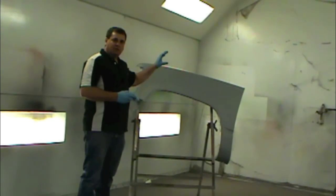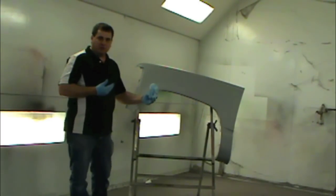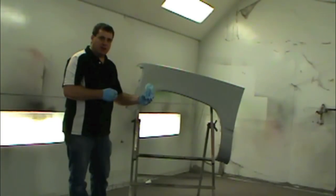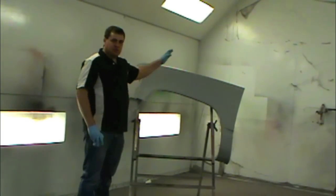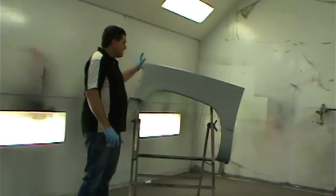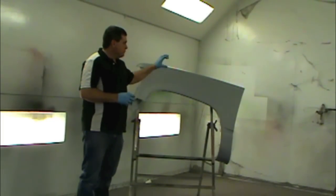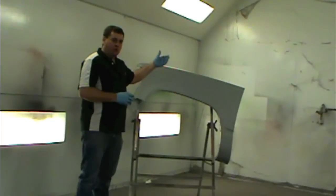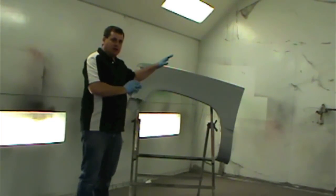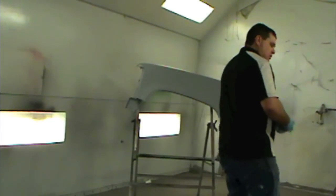Another thing is, after I get full hiding — I feel like I've got the color covered as I want — you'll notice I'm going to get a little bit further away, turn my air pressure down, and do a coat at 90% overlap going real fast. That's just to keep the metallic laid out. With this PPG waterborne brand I'm using, you have to do this control coat in order to make the metallic lay out right. I'll go ahead and get started and you can follow along as I demonstrate.